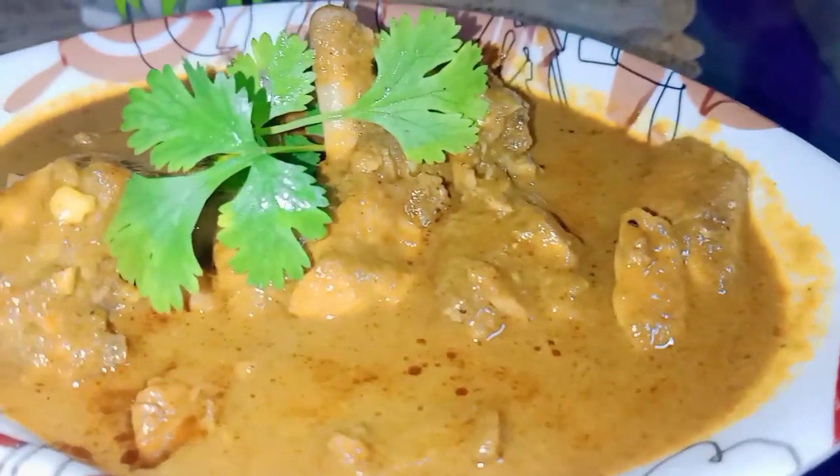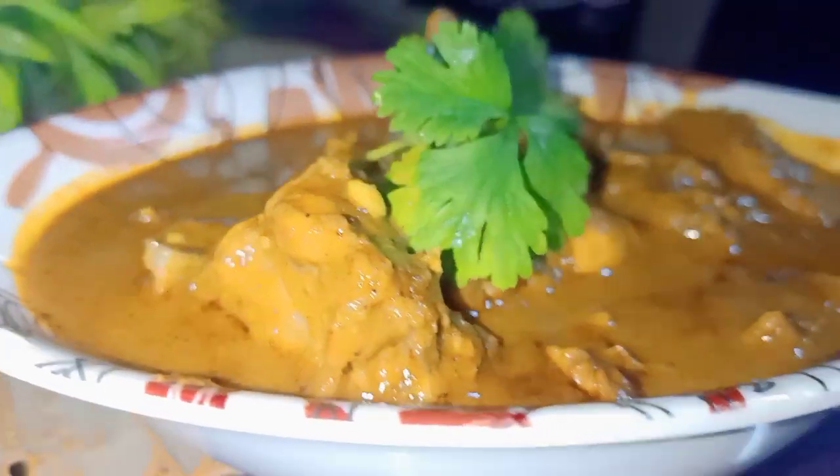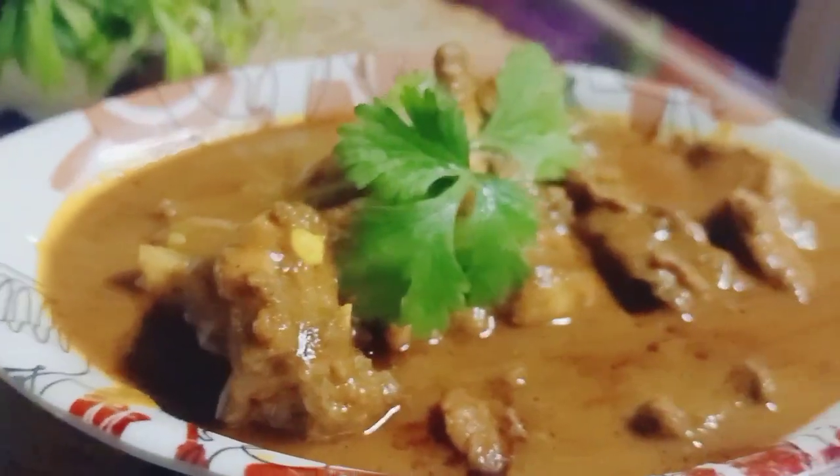Hi friends, Assalamualaikum and welcome back to my YouTube channel. Today I am going to show you a special Ramzan Palak Chicken recipe.